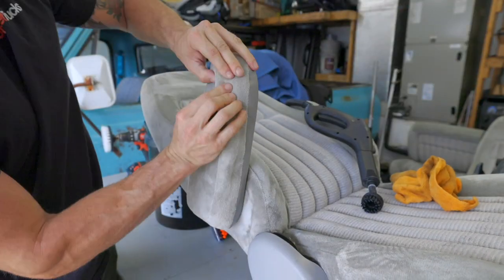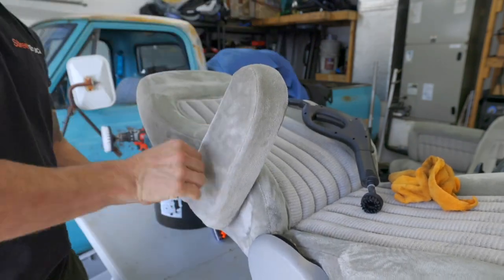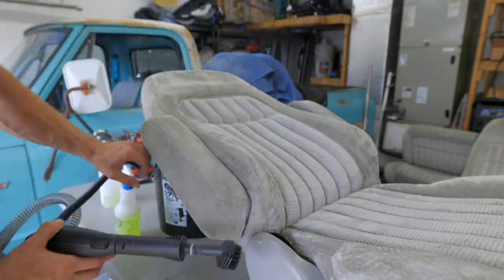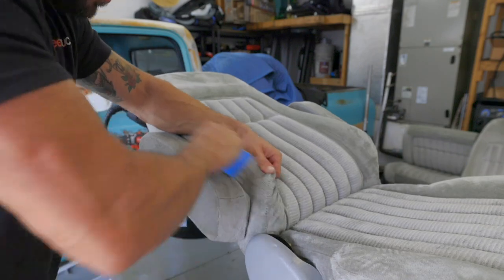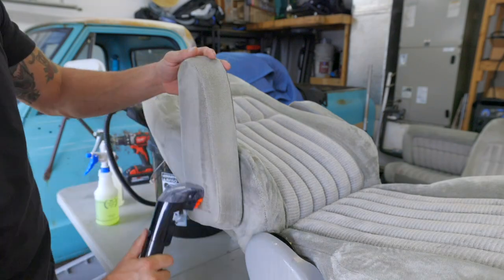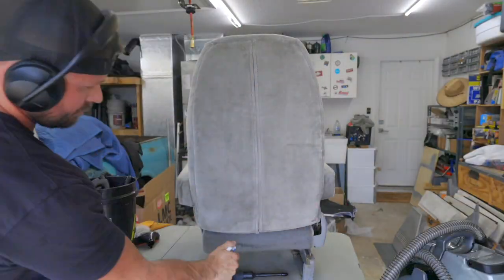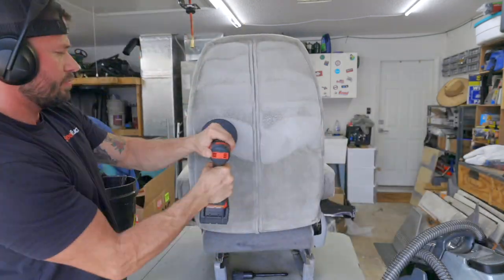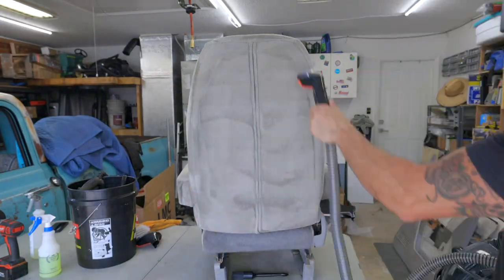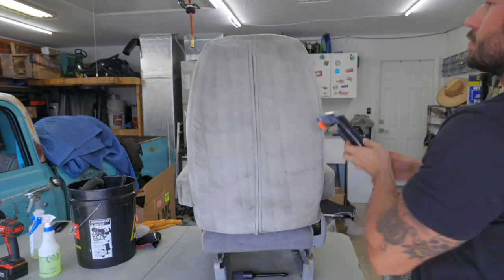It was at this point in the build when I started to realize I underestimated how much time everything was taking me. Take this interior for example — I have over 20 hours in just deep cleaning the seats, seat belts, and door panels. But I knew the interior was coming out really nice, and I did not want the parts I was cleaning to take away from that. So I may have gone a little overboard, and keep in mind I don't have professional equipment. But the end result was well worth the time.